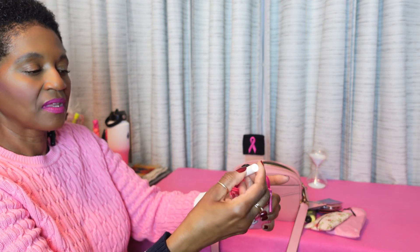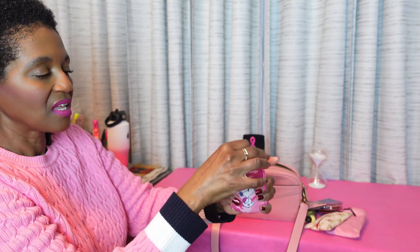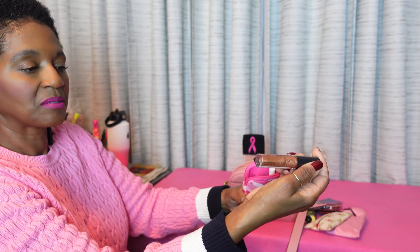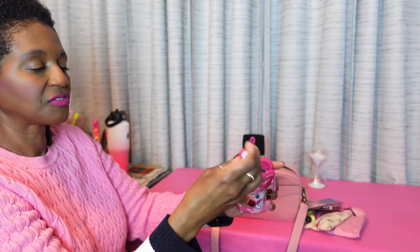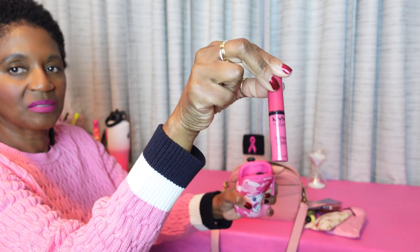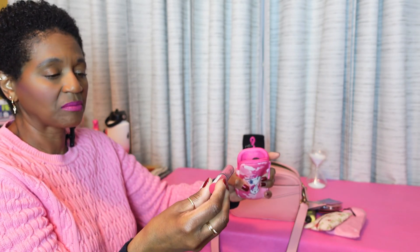And then I have some lip balm by Soft Lips. And then I have MAC Lip Glass in Oh Baby. And then I have NYX Lip Gloss in Strawberry Shortcake — I think that's the name of it.